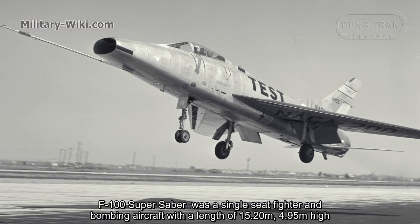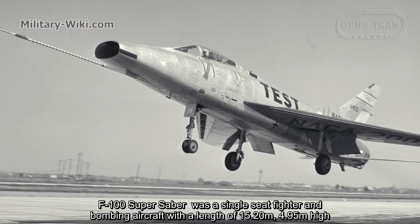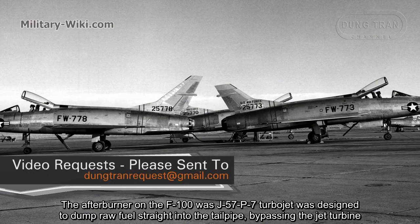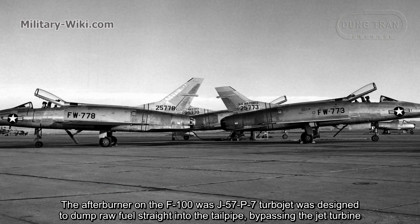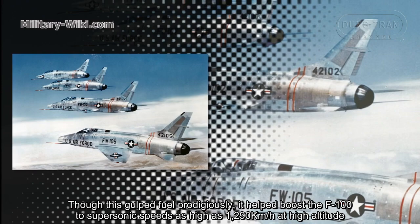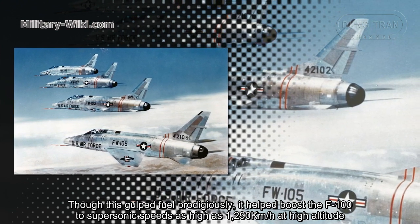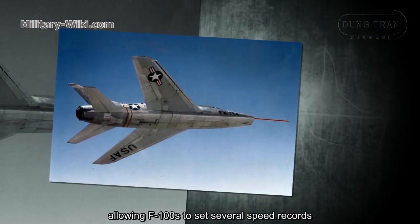The F-100 Super Saber was a single-seat fighter and bombing aircraft with a length of 15.2 meters and 4.95 meters high. Weight without arms was 13 tons. The afterburner on the F-100, a J57-P7 turbojet, was designed to dump raw fuel straight into the tailpipe, bypassing the jet turbine. Though this consumed fuel prodigiously, it helped boost the F-100 to supersonic speeds as high as 1,290 km/h at high altitude, allowing the F-100 to set several speed records.